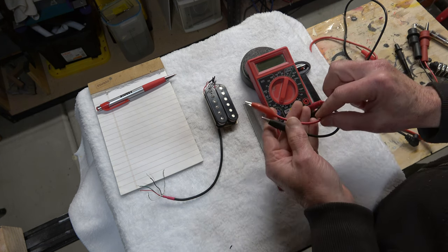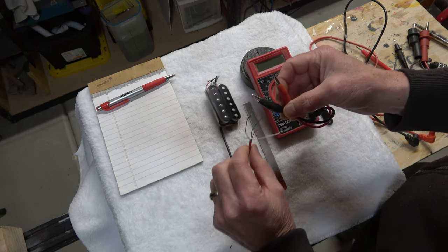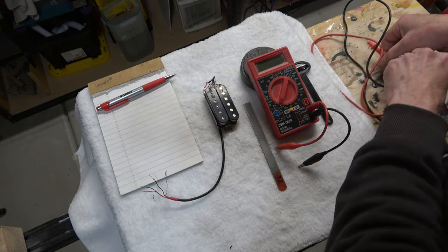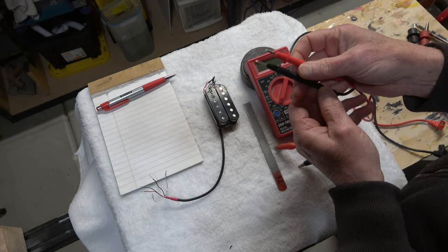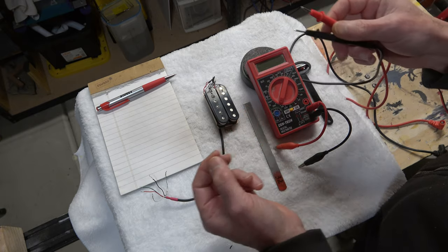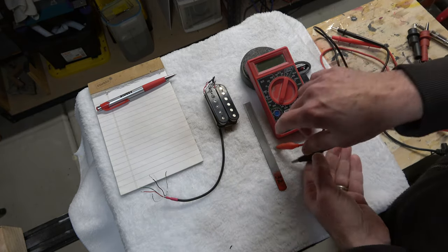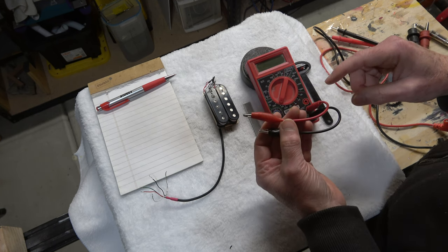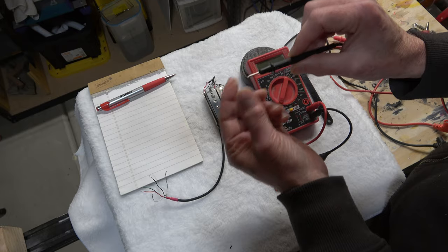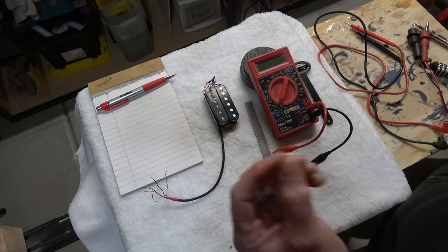You also want to make sure that the probes have alligator clips. This is useful because the alligator clips allow you to attach the probes to the wires and free up your hands to conduct the other parts of the test. The standard probes that usually come with multimeters require you to hold the wire to the probe, which takes two hands and you'd need a third hand or an assistant. So I recommend getting the alligator clips — I purchased these online and they fit my multimeter. You can also buy clips that snap onto the end of the probes.